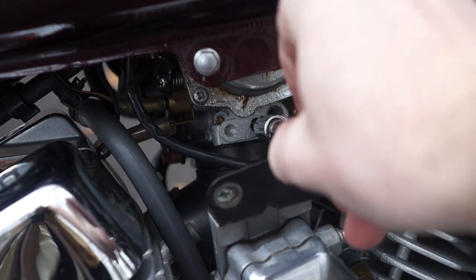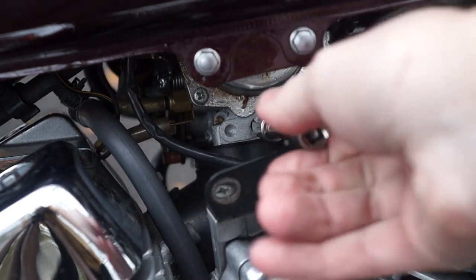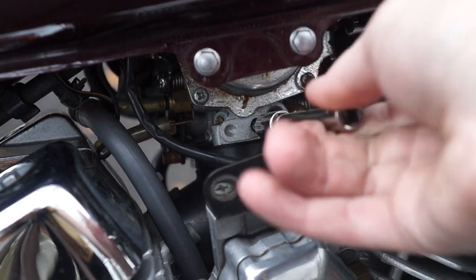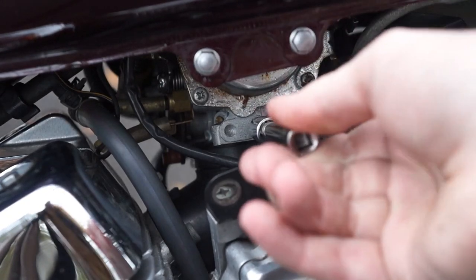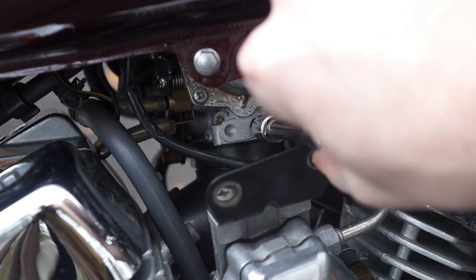So for example, I had the screw all the way out where the bike was stumbling. I then turned the screw five turns in. As I do this, the bike runs better, and finally at the end of five turns starts to stumble again. From that position, I would then rotate the screw backwards two and a half turns, setting it right in the middle of the two positions.